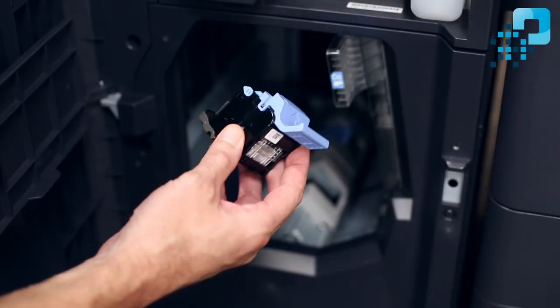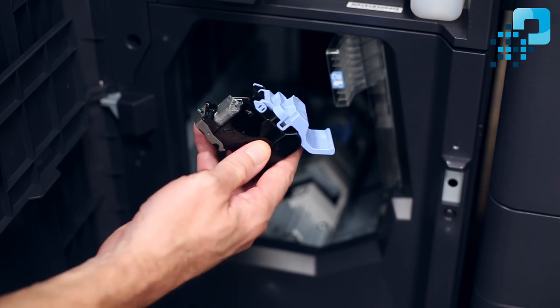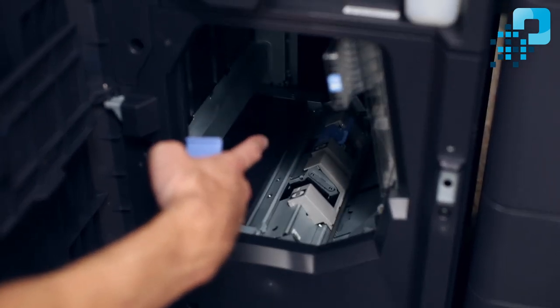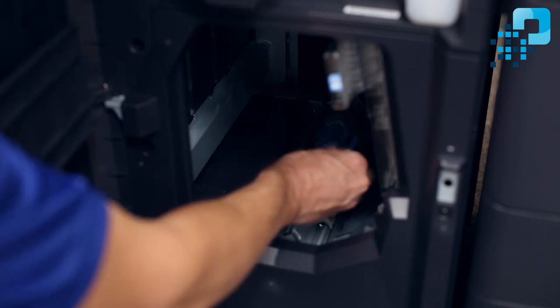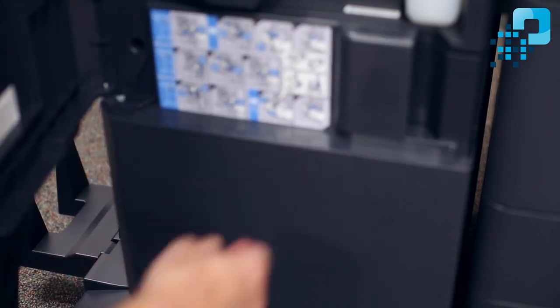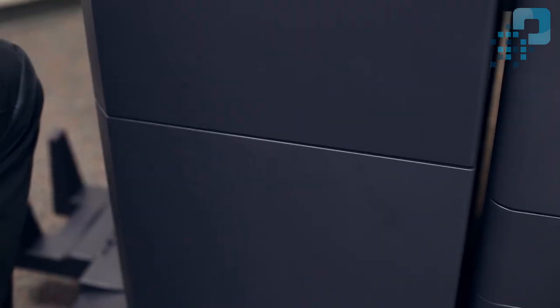Now that I've refilled this cartridge with staples, I can place this back in the machine. I'll use the other staple cartridge that's inside as a reference. Now I just close the doors and we're all finished.